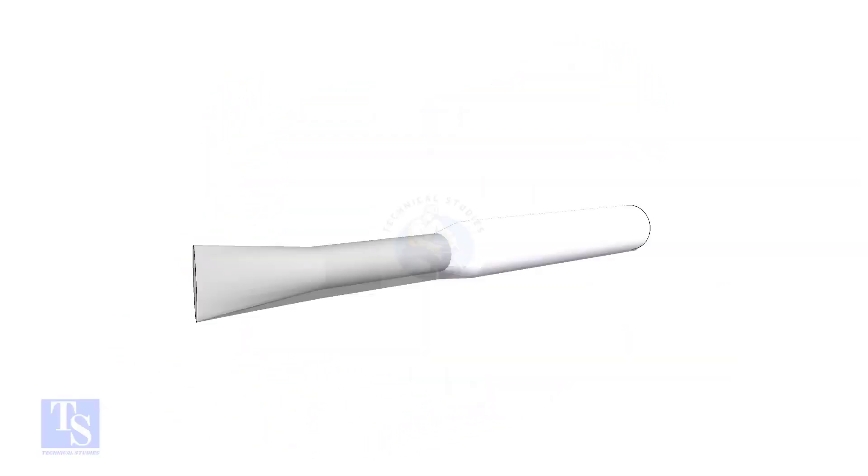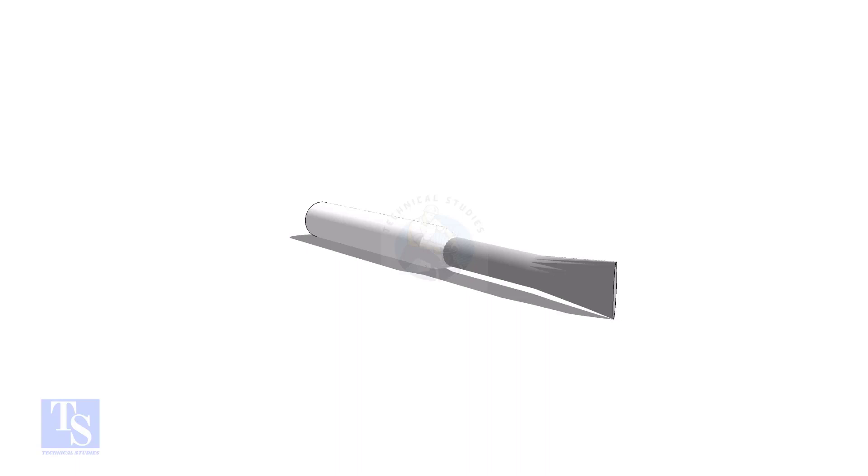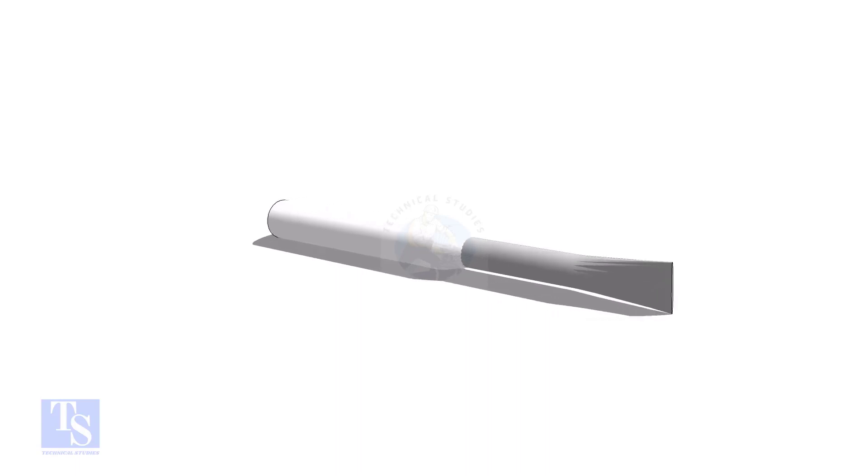Let us make some small wedges with leftover welding rods. The size of the rod shall be 2.5 to 4 millimeters in diameter and 50 to 70 millimeters long.